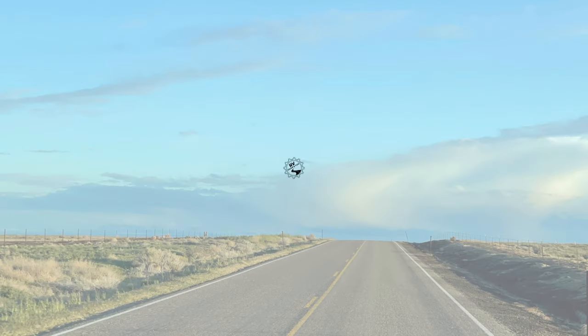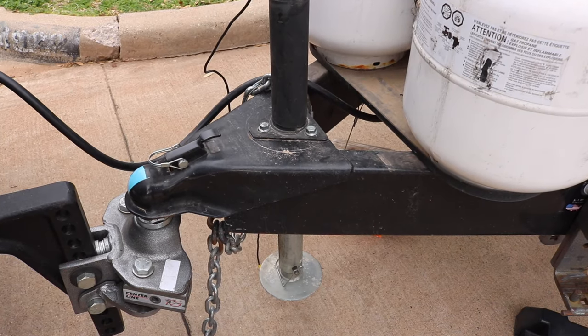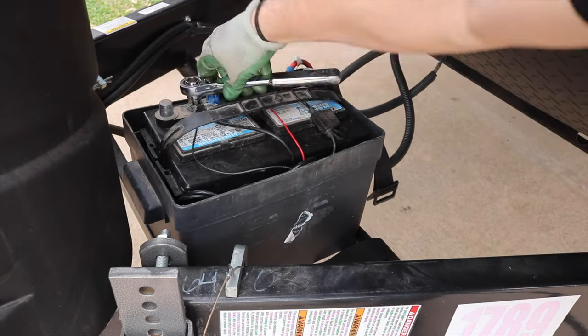Today I want to show you how to install the Lippert Power Tongue Jack on your trailer. The very first thing you want to do is make sure that your wheels are chocked. Then go ahead and couple the trailer to the truck and lift the trailer jack so it's all ready as if you were going to pull away and the trailer jack's not supporting any weight. Then disconnect your battery.